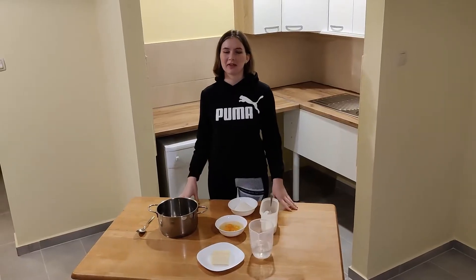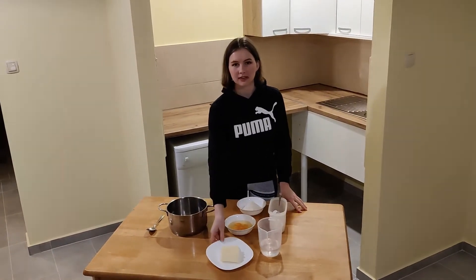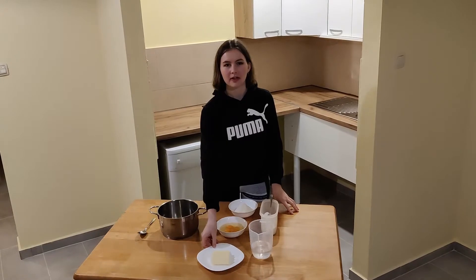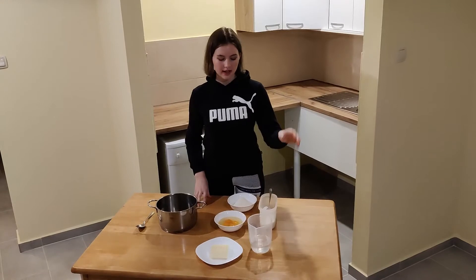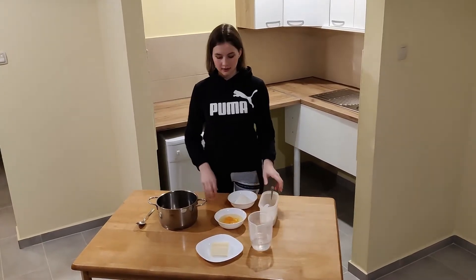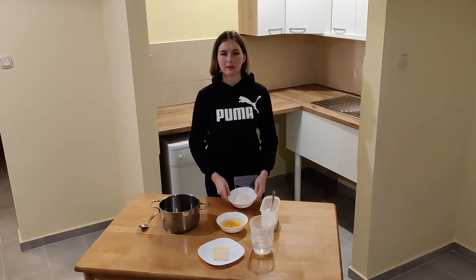Here we have our ingredients for the choux pastry. You will need 115 grams of unsalted butter at room temperature, 237 milliliters of water, a tiny bit of salt, 4 large eggs, and 120 grams of all-purpose flour.